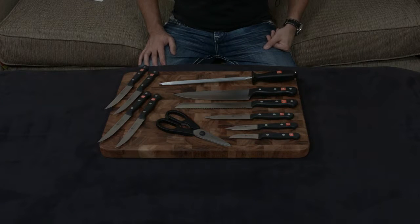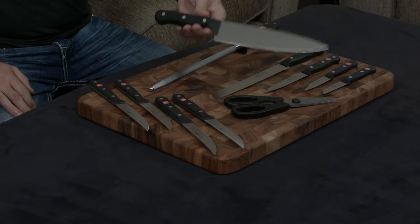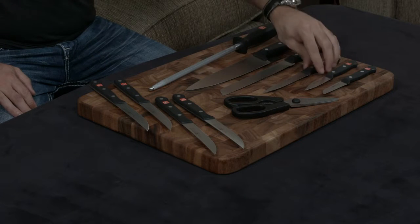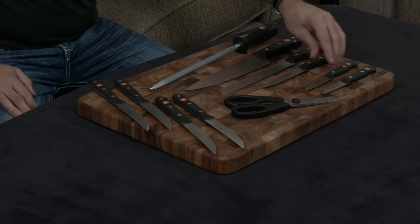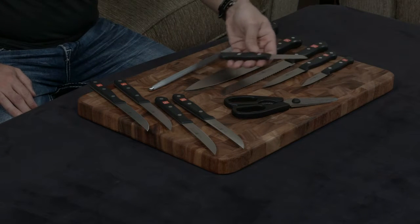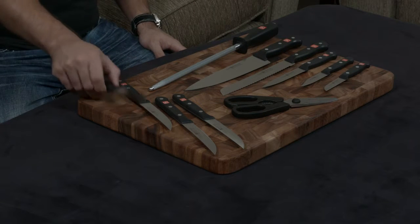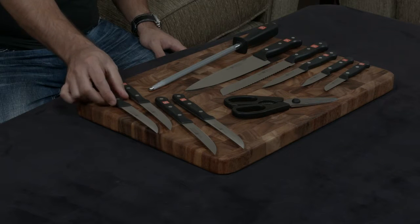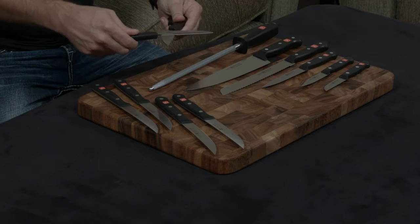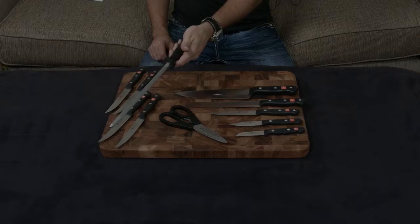This knife set has an 8-inch chef's knife, an 8-inch serrated bread knife, a 4.5-inch utility knife, a 3-inch paring knife, and a 2.5-inch straight edge paring knife — or vegetable knife, as some other brands call it. It comes with four steak knives, as you see here, a set of come-apart kitchen shears made for easy cleaning, and of course a honing steel as well.